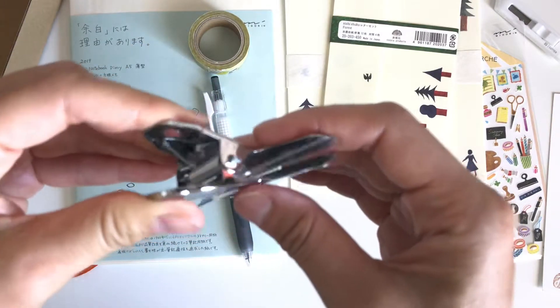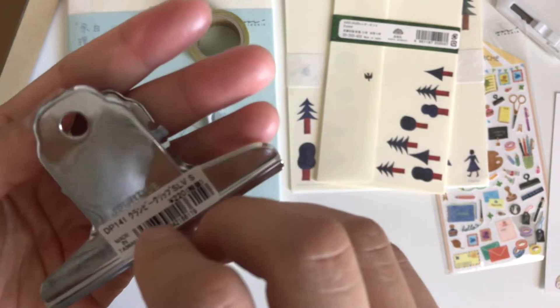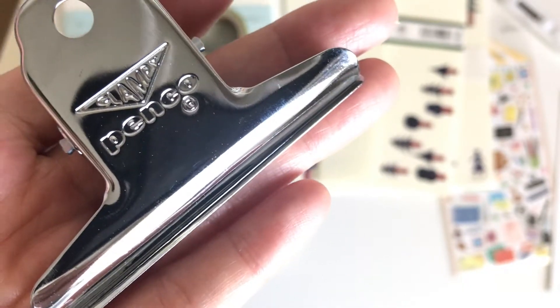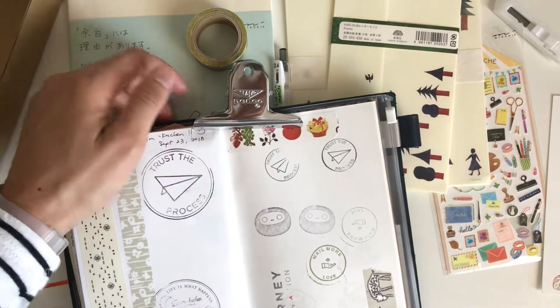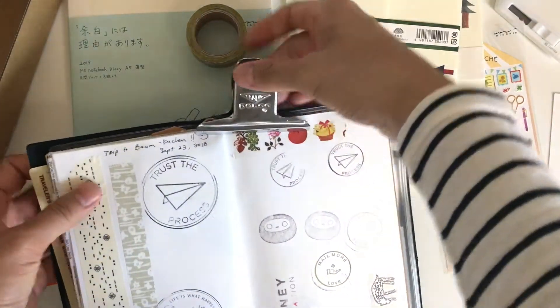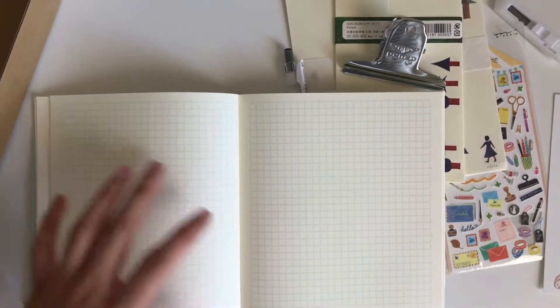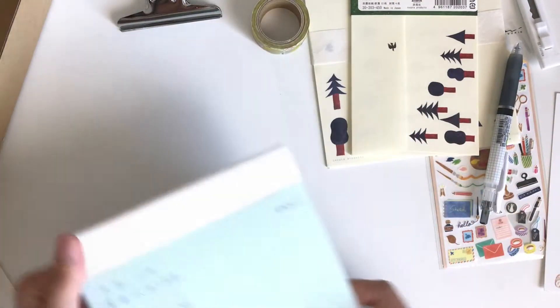The next thing is a Penco clip. This is pretty much a heavy-duty bulldog clip — like a jumbo bulldog clip. I've seen this a lot on Instagram photos. It holds your notebooks or journals open. My notebook is quite big so I wasn't sure if it would fit, but it actually did a pretty good job. It's quite sturdy. I tried it on the MD notebook and it does a good job, and what's nice is that it doesn't leave any indentations on my leather cover or on the MD diary.